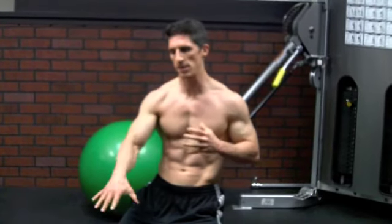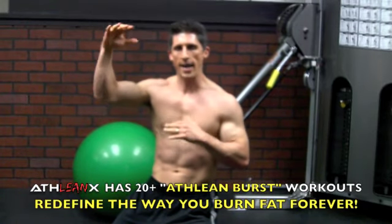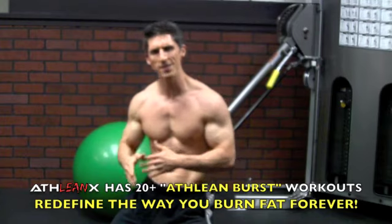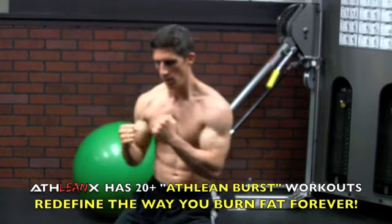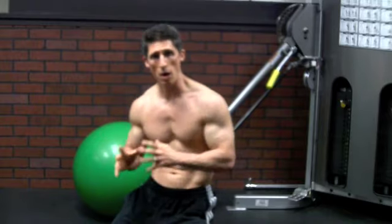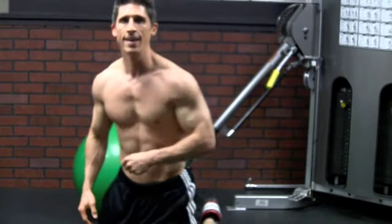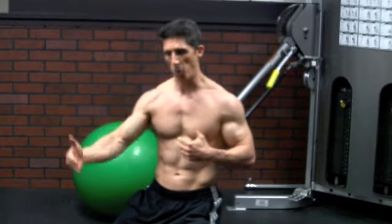This is what ATHLEAN Burst Conditioning is about — you go from periods of high intensity to active rest, never just rest, active rest like our two-minute plank, then back into periods of high intensity. It's interval training at its best. It's unique — it combines strength training with conditioning to get the most out of you. Forget the treadmills, unplug them — not just today during the hurricane, but forever — as you work on building up your strength and stamina in one shot.